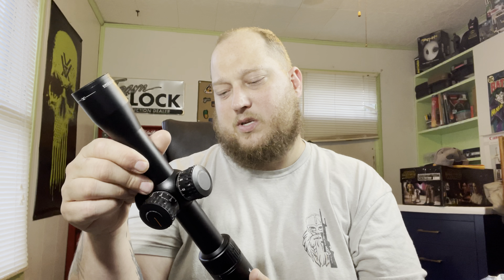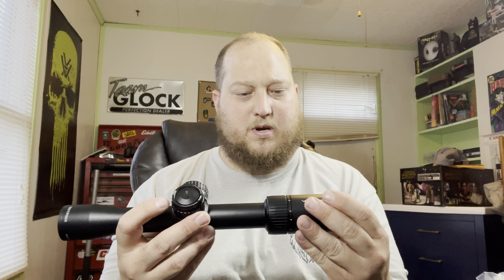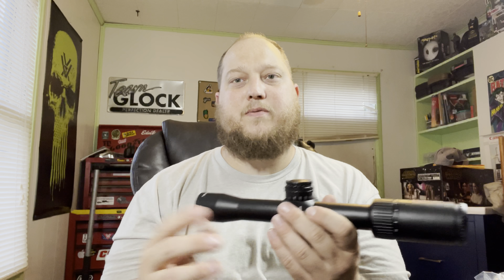It's an SBR and it's going to be strictly a pig gun pretty much. It's going to be suppressed 100% of the time. I'm at about 70 days on my e-file. I bought a Griffin Recce 5 — it's a straight 5.56 can. I wanted a dedicated 5.56 can for this SBR build since it's going to be a pig gun and I won't be changing it.